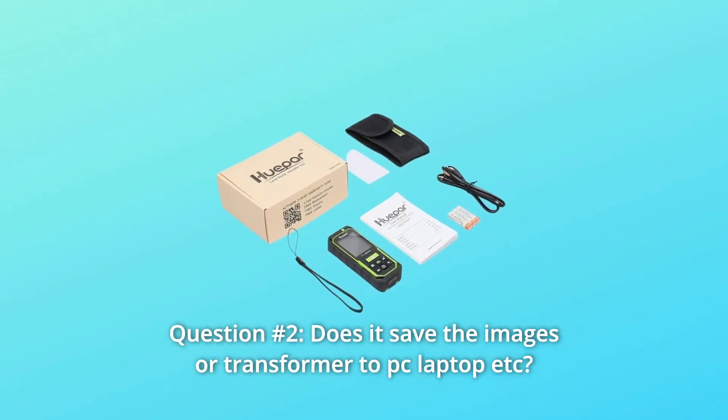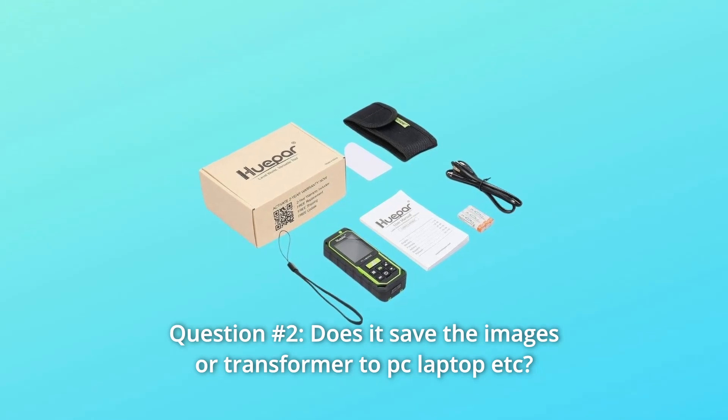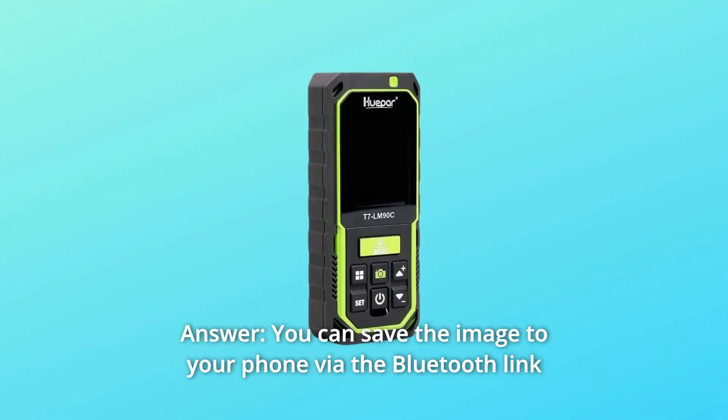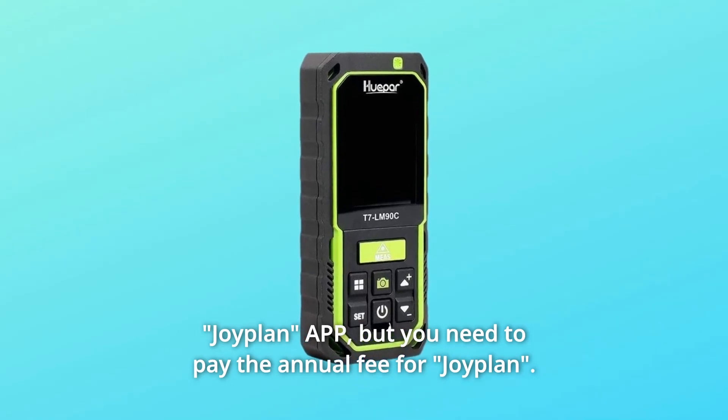Question 2: Does it save images or transfer to a PC, laptop, etc.? Answer: You can save the image to your phone via the Bluetooth-linked JoyPlan app, but you will need to pay an annual fee for JoyPlan.